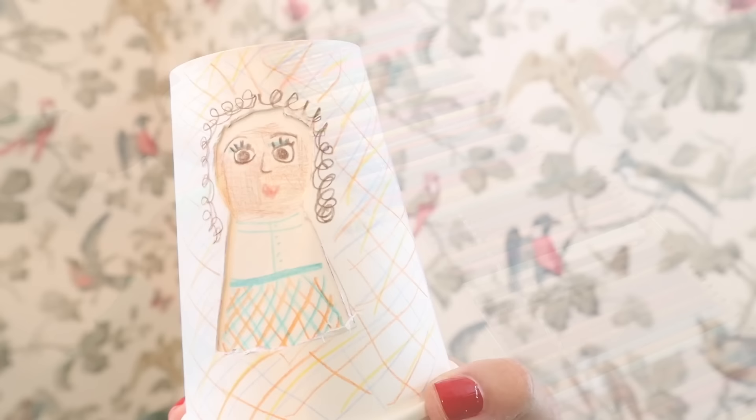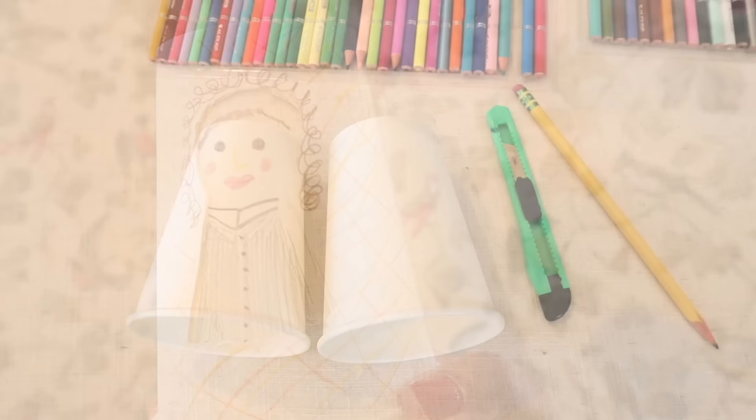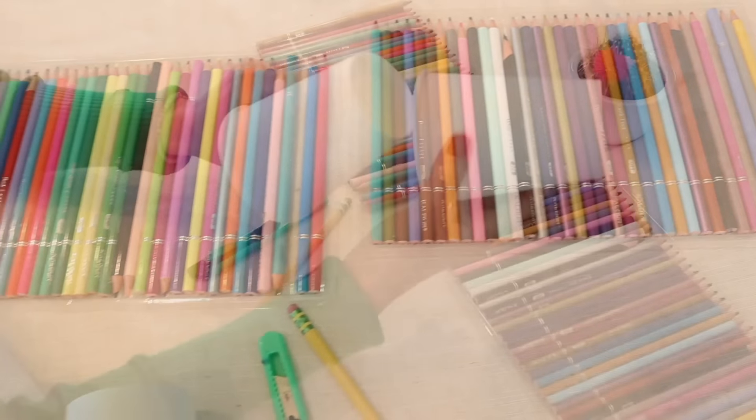I saw this rotating doll cup on the Creative Child Instagram account, which I'll link down below. All you'll need are some sturdy paper cups, an X-Acto knife, colored pencils, and a regular pencil. Let's begin.